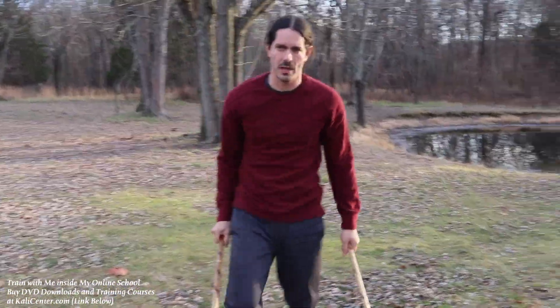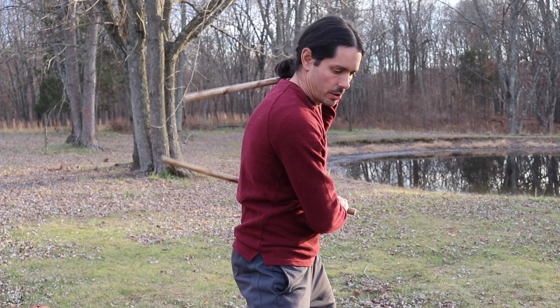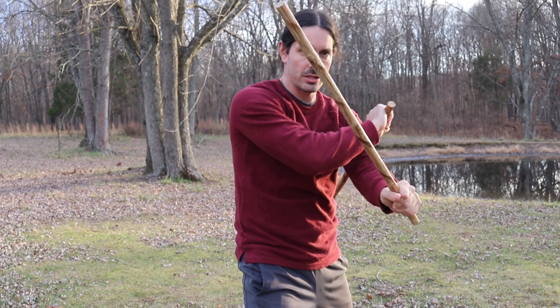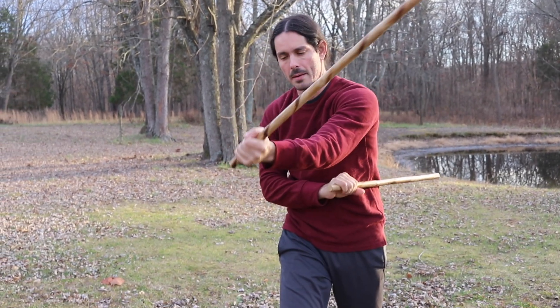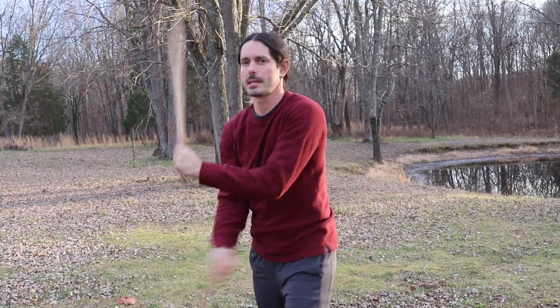So once again, just to recap: starting in the chamber position, strike the one, strike the two, strike the vertical, strike the one, strike the two, strike the vertical. Or the second variation: strike the one, strike the two, strike the reverse one, strike the one, strike the two, strike the reverse one. And get it going, just like this.